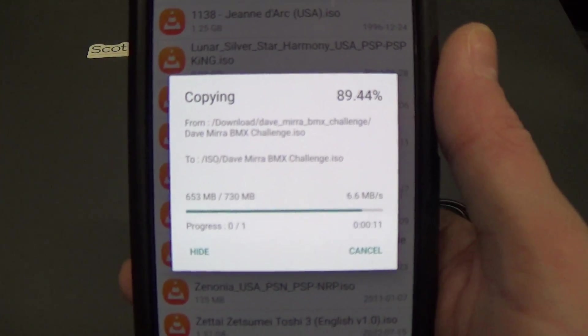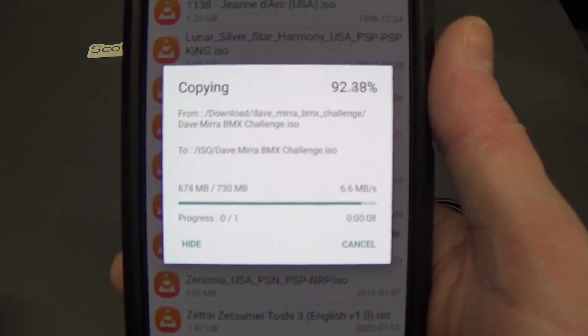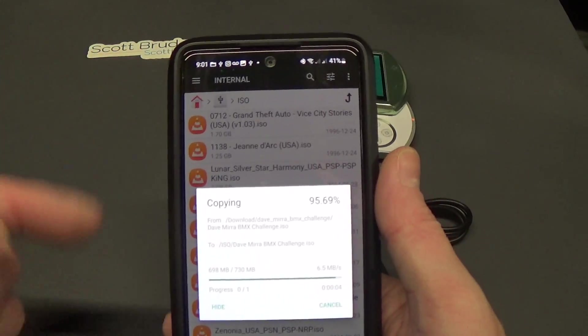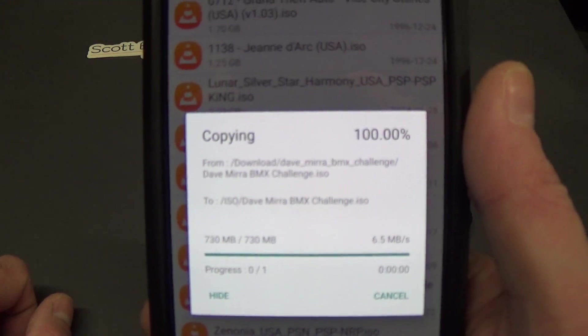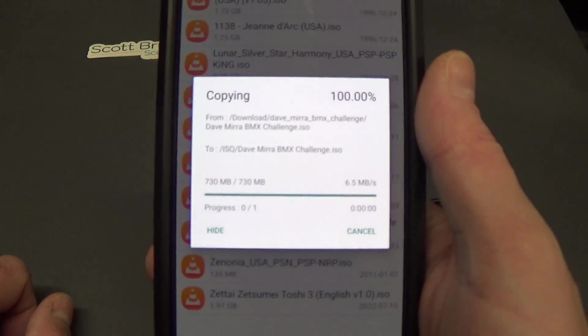I'd like to let you guys know that this is the first time in a long time that I'm not actually recording on my phone — most of the time I record on the cell phone I'm actually using to get this connection. It's done, it finishes. I'm going to wait for it to kind of balance out.